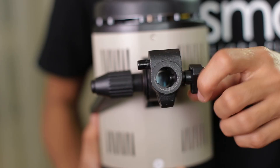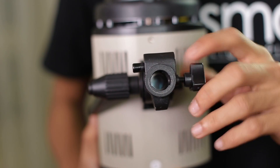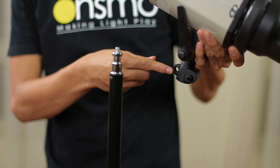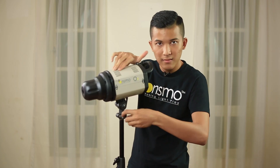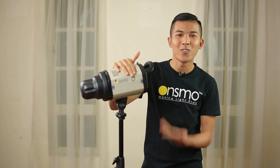Next, loosen the screw until you can't see it. And remember, before you put it on, please hold the safety lock. And tighten it back. There you go. We're done.